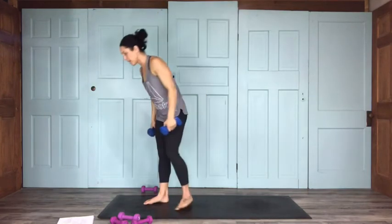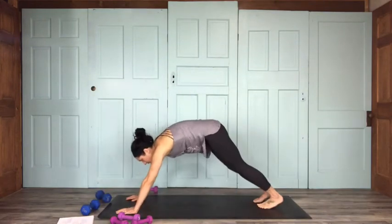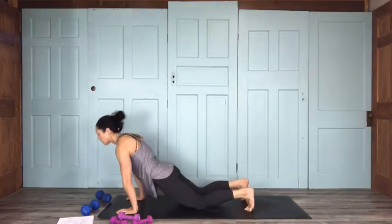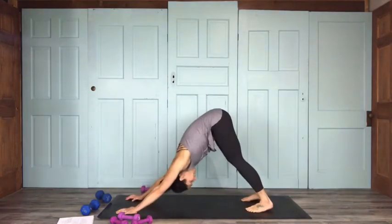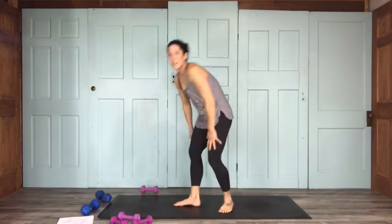Whoo! Alright, set that weight down, go through your flow — that's the end of segment two. Feel free to repeat anything we did at the same weight or different, and then we'll meet back up for the last little part.